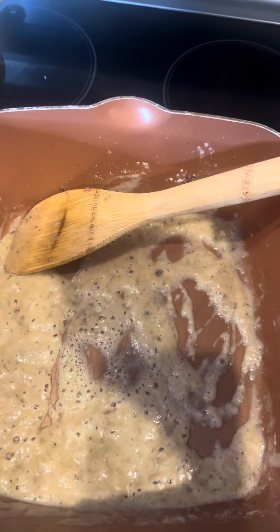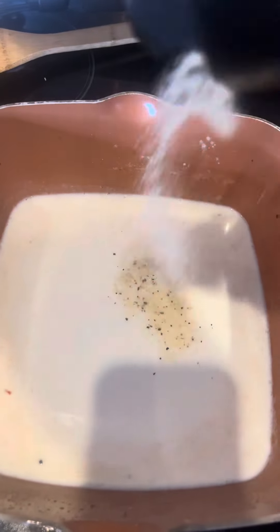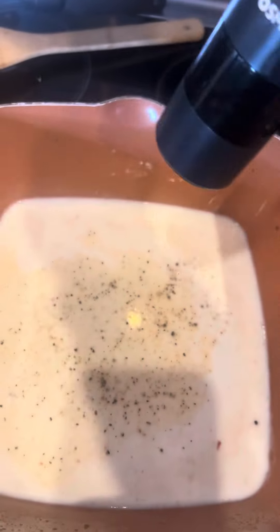I always eyeball this part, but go ahead and add about a cup of milk. Then you can kind of see where you need to be from there. As our mixture is heating up, I'm going to add a good little dose of my SPG and a good heavy dose of some black pepper.